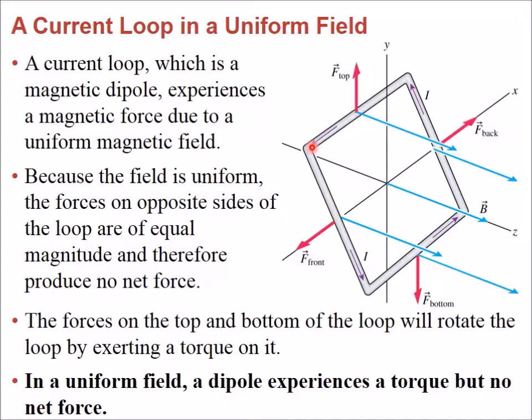Going segment by segment, we can find the force on each of the four sides. On the top segment, by pointing your thumb in the direction of the current and bending your four fingers in the direction of the magnetic field, we can see the force is directed upward. For the bottom segment, since the current direction is exactly opposite, the force points downward. Since this length equals that length and the current is the same, the forces are equal in magnitude.